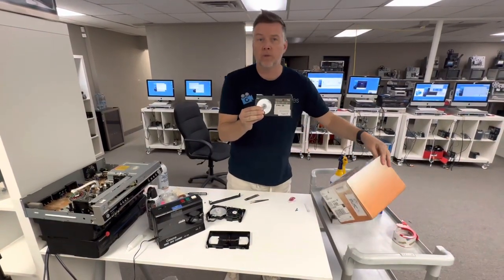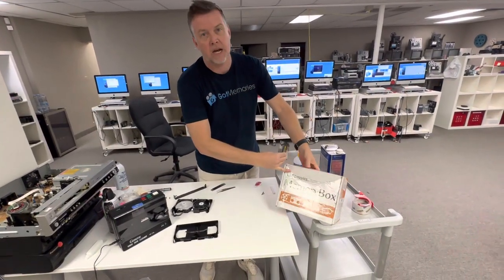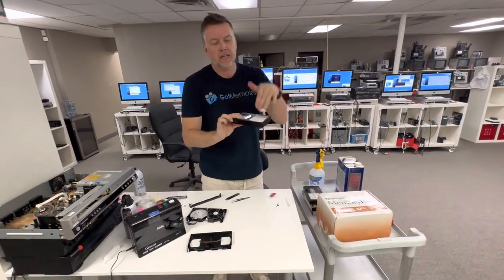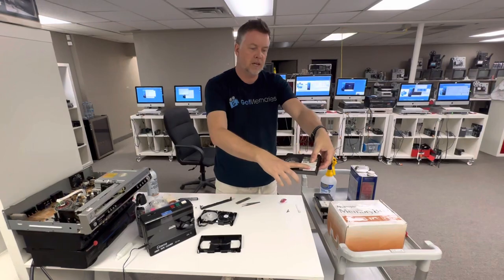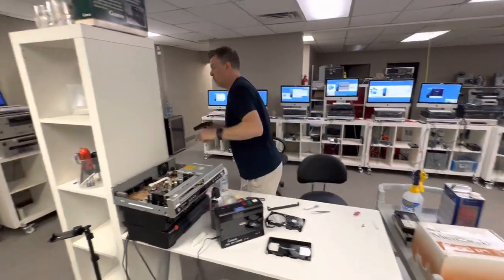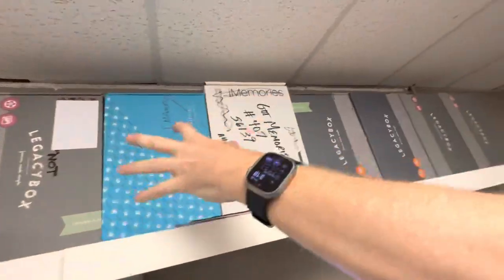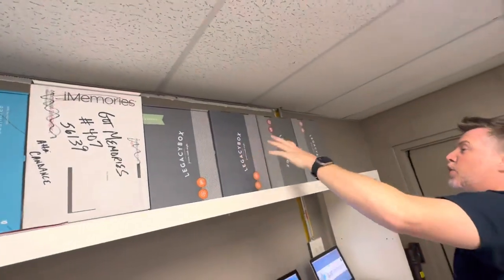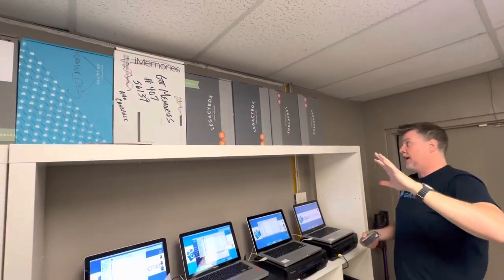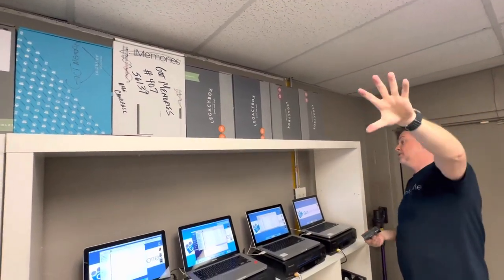This is very common with all these online box transfer companies. This particular customer went to this place right here, paid the money, they didn't transfer the stuff — they've got their stickers on them. The reason I've got all these boxes up here is because people send their stuff to them, they don't transfer anything, they're just absolutely trash. You're better off doing it yourself or giving it to a company like me — five-star rated, been doing this for 20 years.